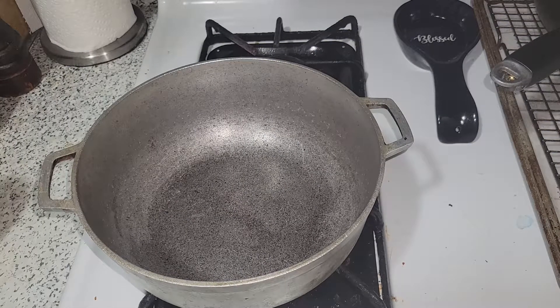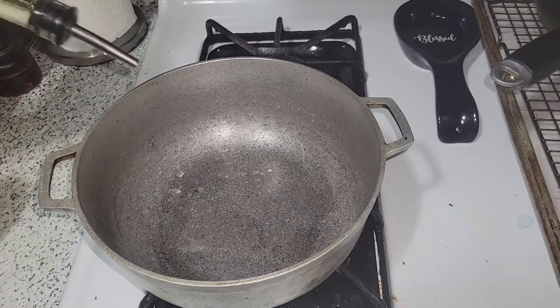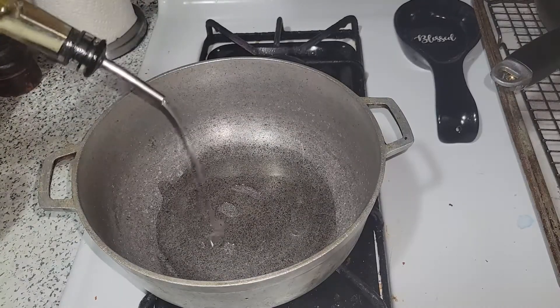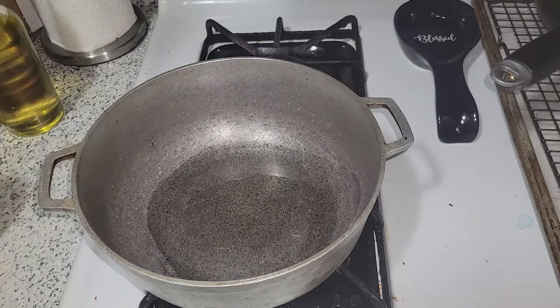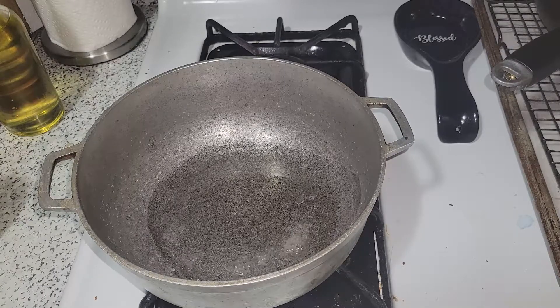In my caldero, I'm starting by adding oil — enough to coat the bottom of the pan because I like the pegao, that crunchy rice at the bottom. Don't overdo it though. I won't use butter for this. While the oil heats up, I'm grabbing my sazon and ingredients. This is a one-pot dish — you can eat it as is. I'm just pairing it with the salt and vinegar chicken, but you don't have to.